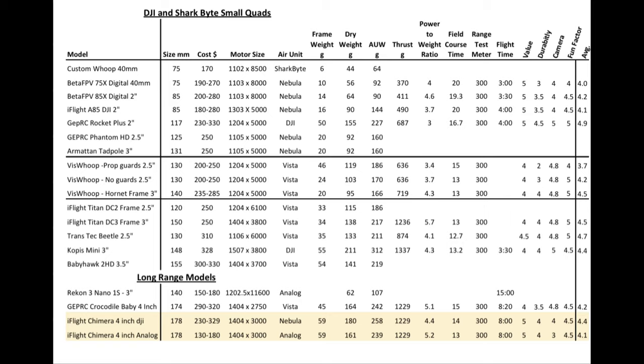All the DJI quads are hitting 300 meters. I'm going to get a longer course — I want to find a road that's isolated where I could fly for a mile or two — but right now I'm just getting the 300 meters.